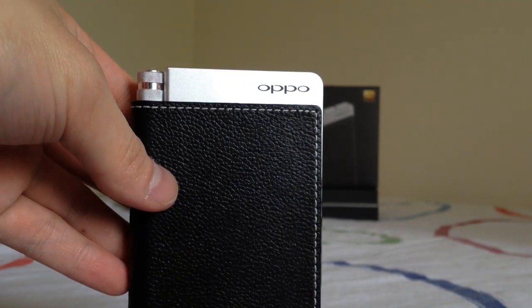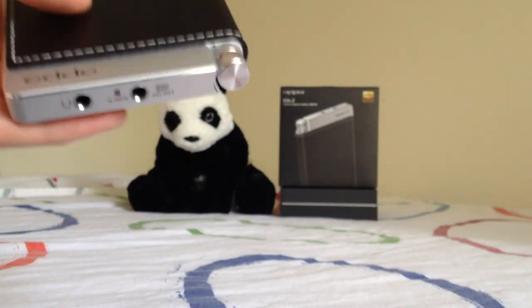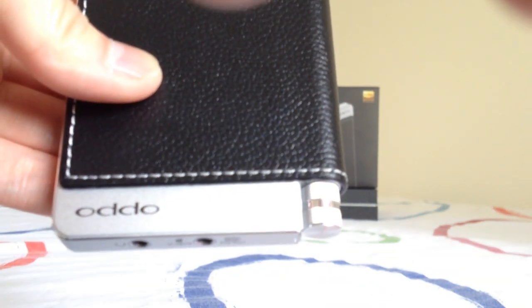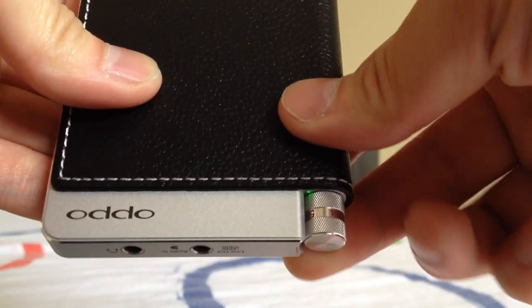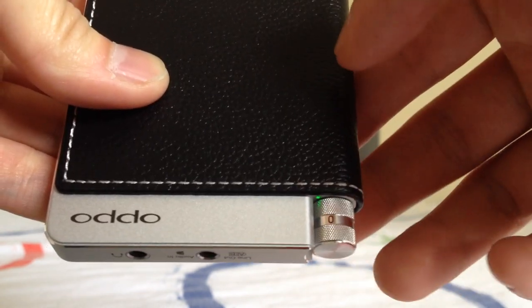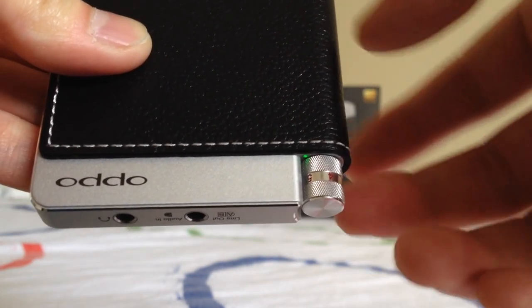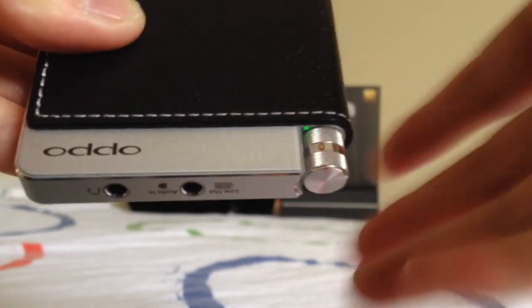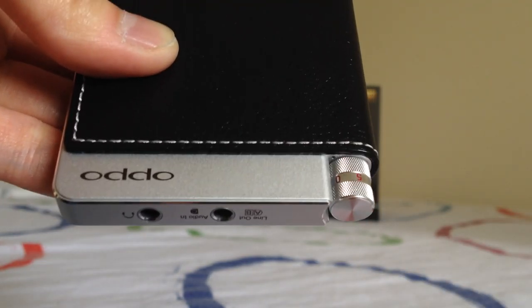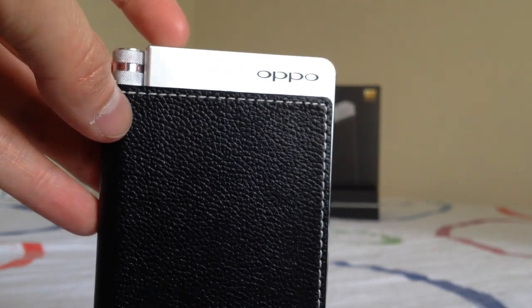As a beta tester, we got to provide feedback on various aspects of the HA2. One of the things we provided feedback on was how the volume knob feels. It's not too tight — unlike the Fiio E12, which was a little too stiff for me — but at the same time it's not too loose so that you accidentally adjust it in your pocket. It's a nice feeling volume knob.